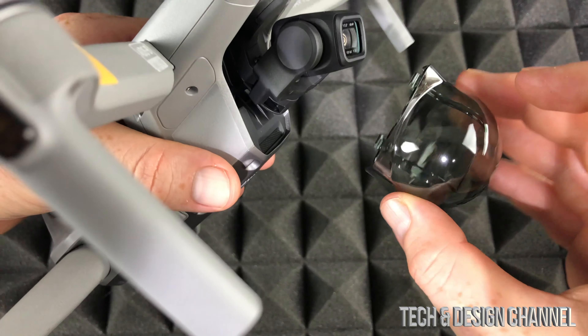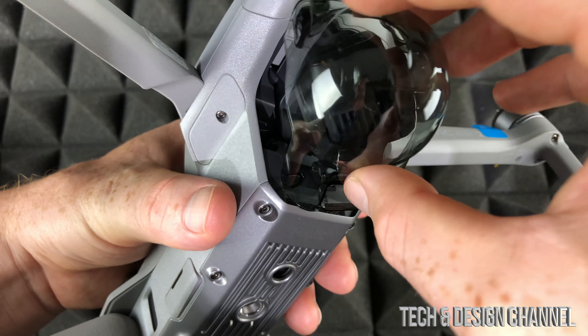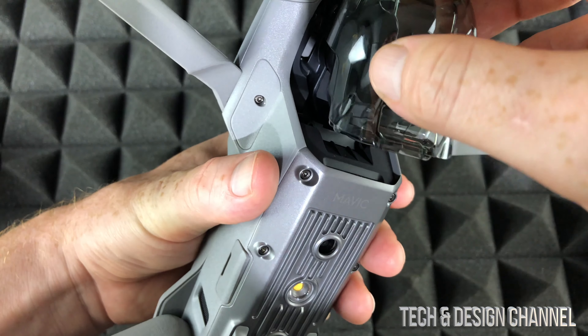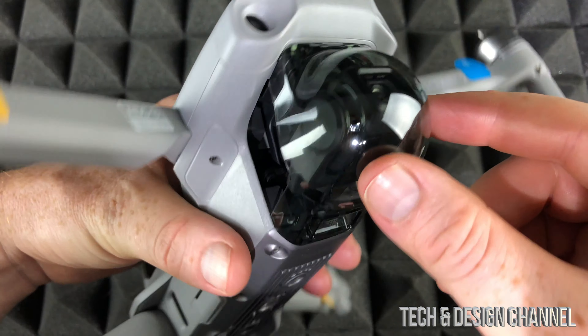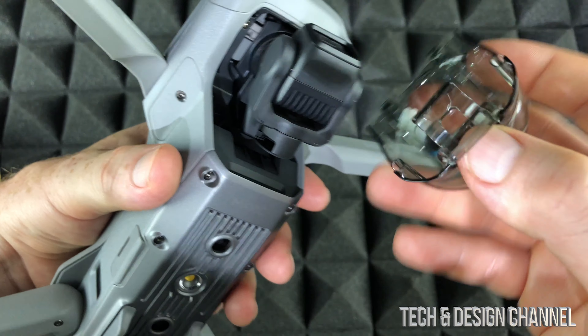So that's how it comes off, and we can always place it back on like so. Just put the gimbal on the right side. There we go. Then I can just slide this in again and lock it in there. Again, that's just to protect our gimbal — you can always take it off and put it back on.